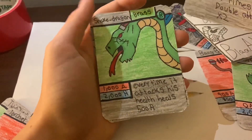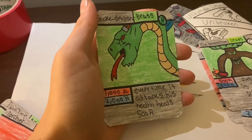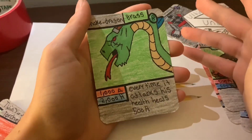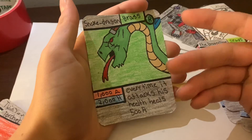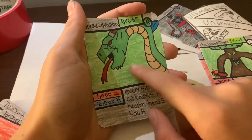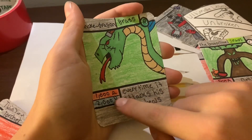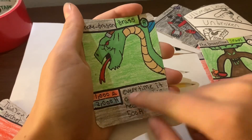Next card is Snake Dragon — everyone knows Snake Dragon from Ultimate Legend. He's from Ultimate Legend one and two from the old ones. He looks a lot different now and so much better. He's 1000 attack, 2000 health. Ability: every time it attacks, its health heals by 500. He has a common attack range but rare health, and he always heals — so far this is my favorite card.